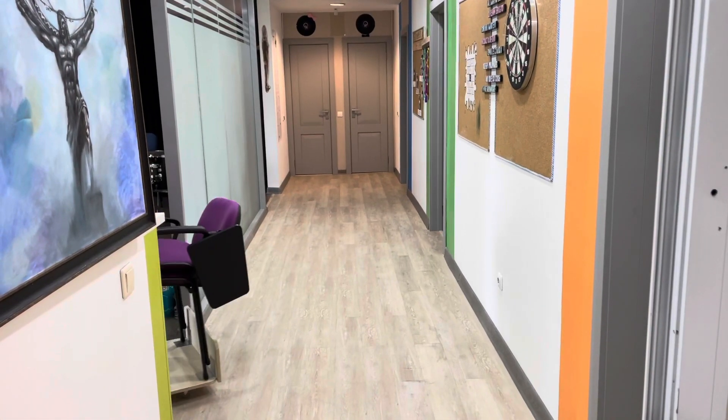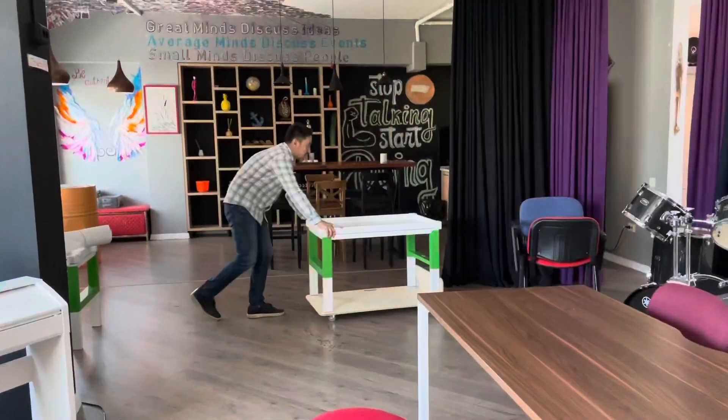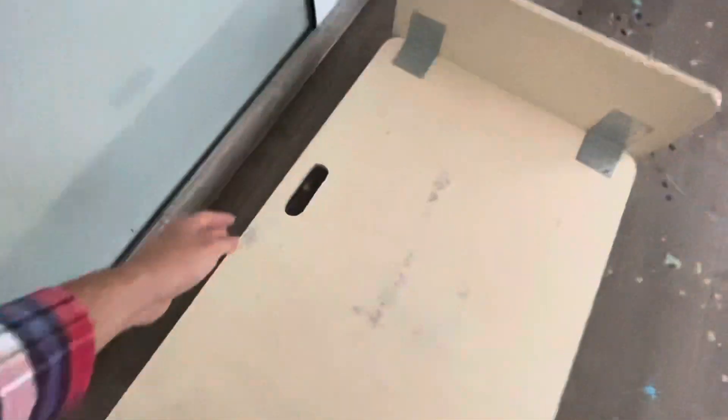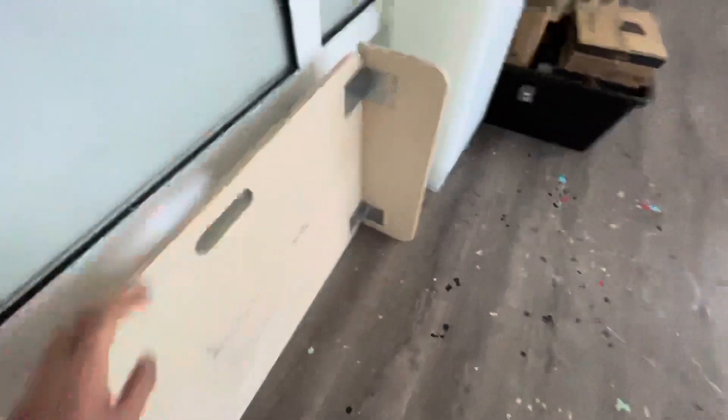With such a cart, moving stuff around becomes much easier and much more fun. And the cool thing about the cart is when you're done using it, you can easily lift it up and store it so that it doesn't take too much space.